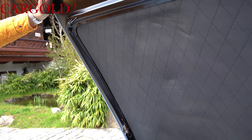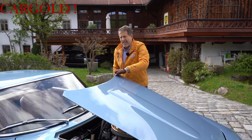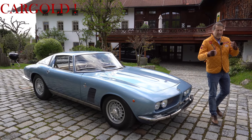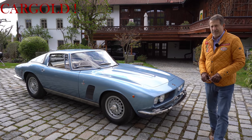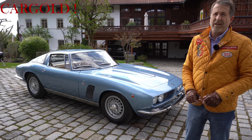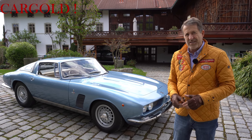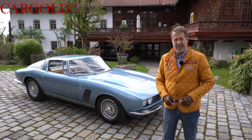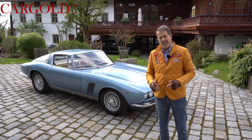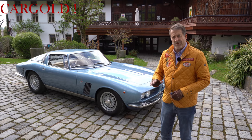Das ist ein ganz, ganz tolles Auto. Und ich glaube, dass die früher, als die gebaut wurden, nicht in dieser hohen Qualität waren, wie man ihn jetzt heute restauriert hat. Das hat sich ja die letzten zehn Jahre stark geändert. Dass der Restaurierungsstand bei vielen sehr, sehr stark angestiegen ist. Auch ganz einfach deshalb, weil solche Autos einfach heute sehr wertvoll sind. Und das ist ein Wagen, weil er so selten ist und wirklich epochal ist, der wird weiter an Wert zulegen. Und ein Auto in dieser Güte, ich weiß ja, was es schon gekostet hat, das so zu restaurieren, da war schon fast eine halbe Million weg. Also das Auto hat auch seinen Preis. Wer wirklich Interesse hat, der bekommt hier sicherlich einen der besten Iso Griffos, die es überhaupt gibt. Da bin ich 100 Prozent sicher.